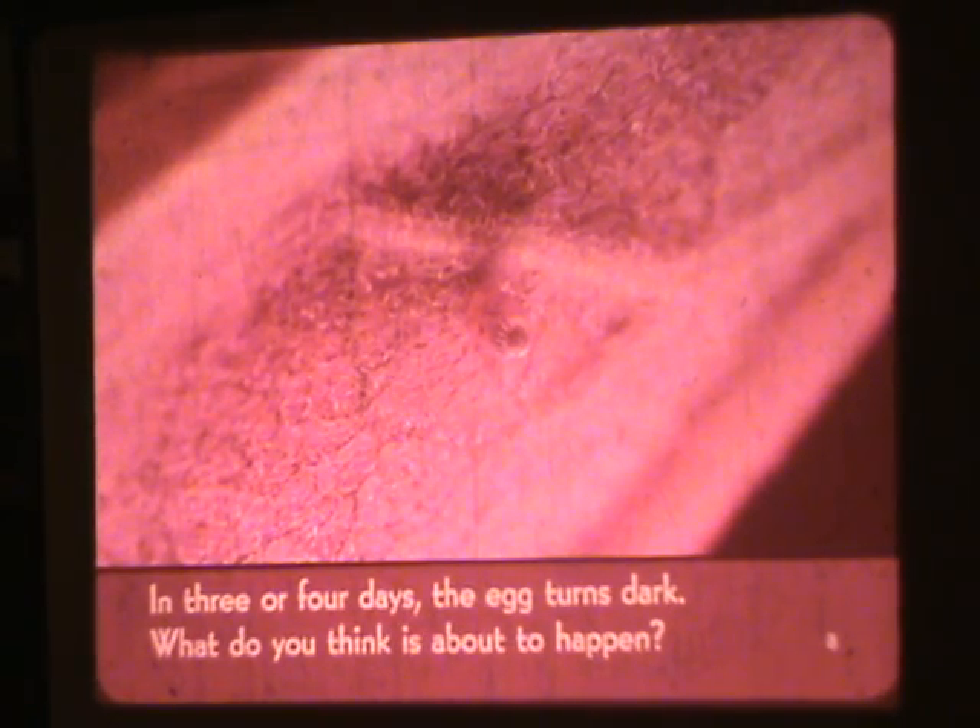In three or four days, the egg turns dark. What do you think is about to happen?